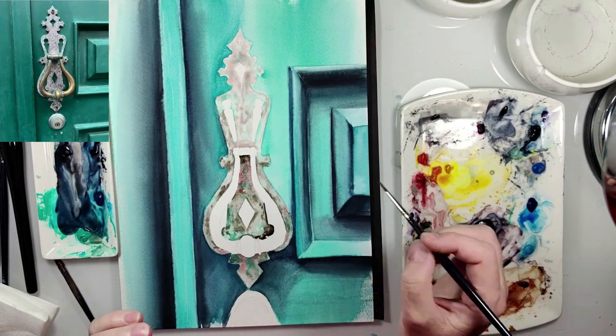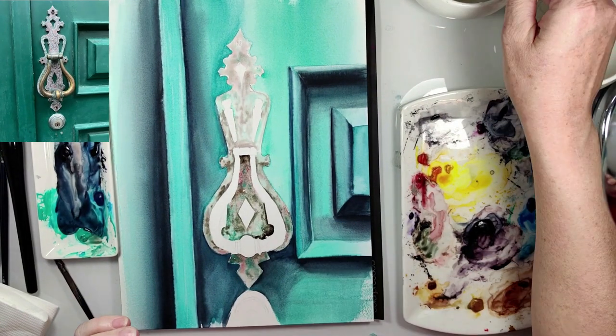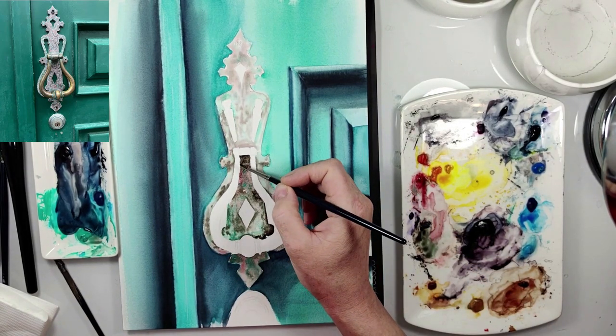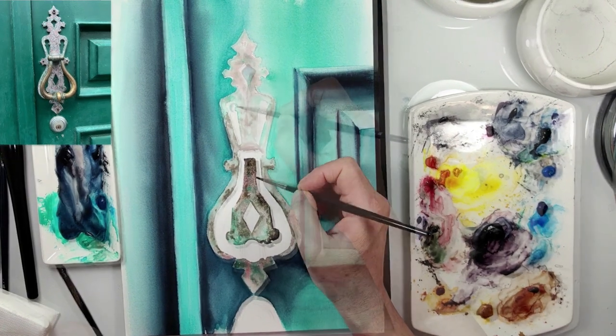Now I add just a little shadows with sepia. Also here and here I also use the darker colors.